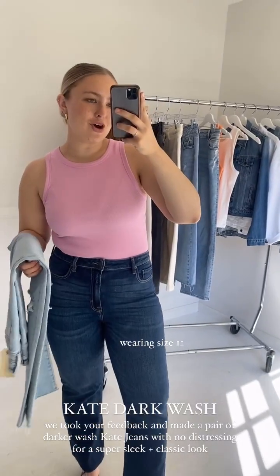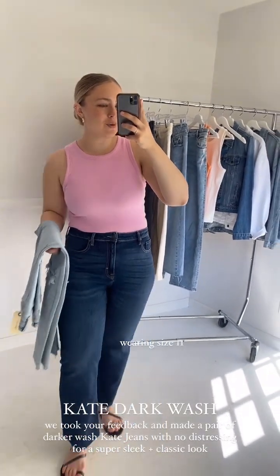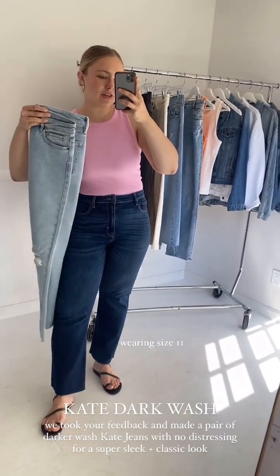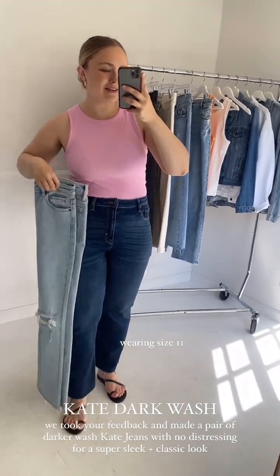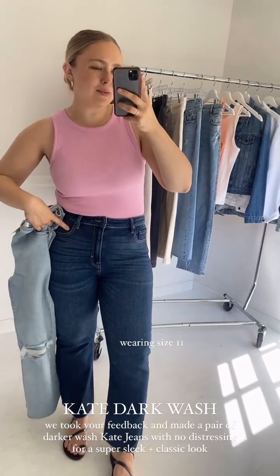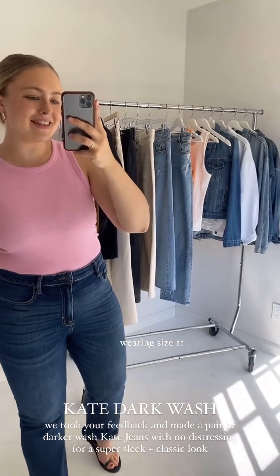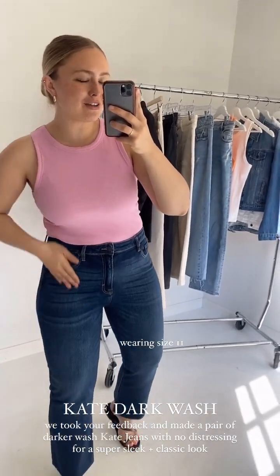First up, I want to show our Kate jeans in the new dark wash compared to our light wash Kates here that have the distressing in the knees. As you can see, they are quite different. These are going to be like the Brook jeans dark wash, and then the Kates are a much lighter wash. But the biggest difference in these new Kates is that they are non-distressed.